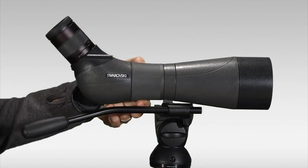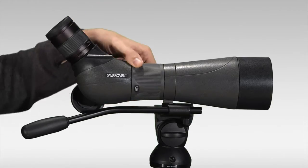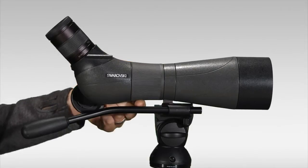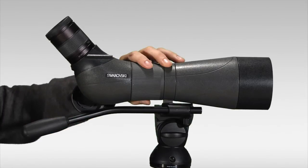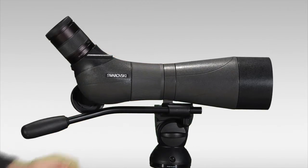The focus on the scope is this well-integrated helical focus mechanism — this collar on the barrel that you adjust to focus the scope. A really nice design feature that gives the scope a nice sleek profile as well, with a large surface area to grab even if you have gloves or mittens on.